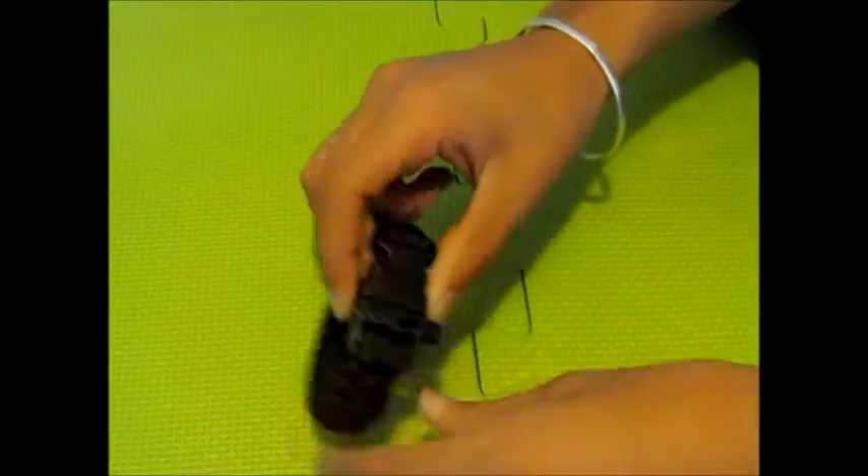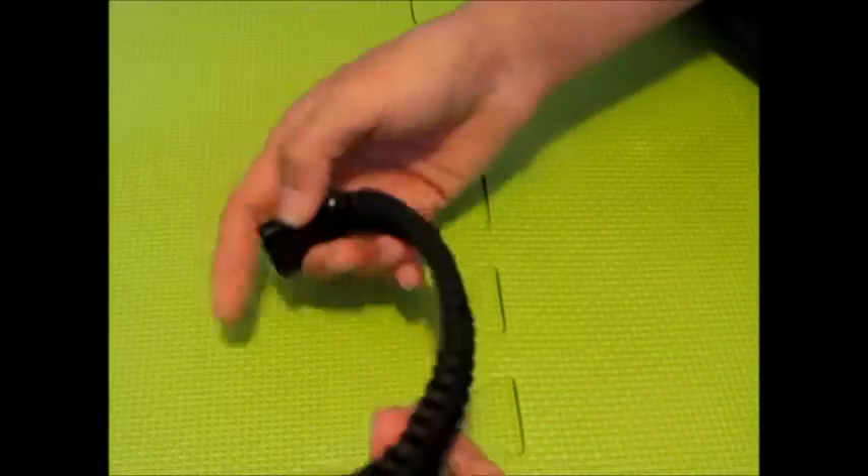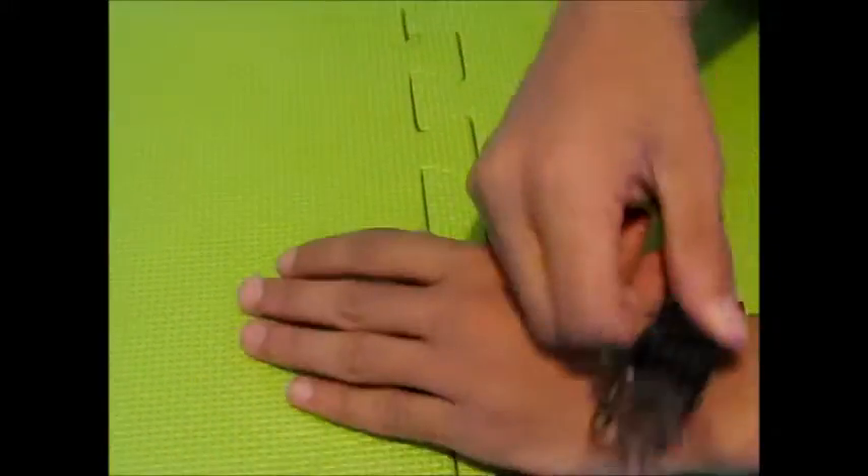It's just a normal bracelet — you just put it on. There's a whistle right here, you just blow into it. It's great for survival situations; you just put it on your wrist like that.